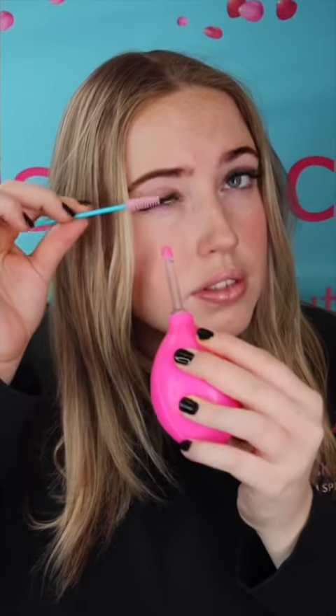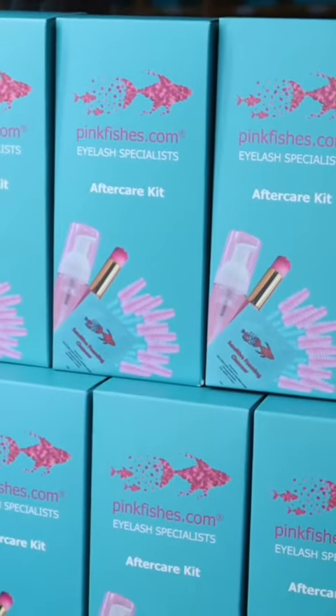We recommend retailing these aftercare kits anywhere between £6 to £8.50. Why not start stocking these and make a little bit of money for yourself and help your clients' retention?